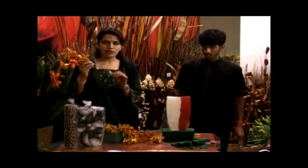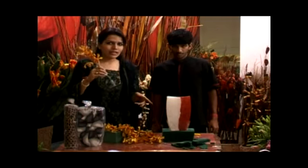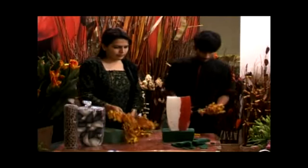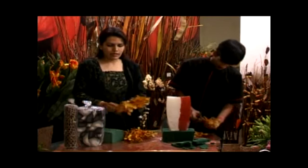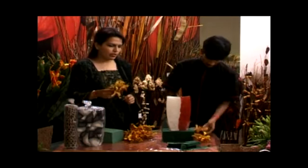These flowers that we receive are already stamped and are stored in a test tube. But when we are doing this arrangement, I need not use the test tube. What we would be doing is, because my base is small and the stem is too big, we would be cutting it into parts and then placing it to begin with.